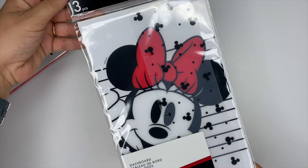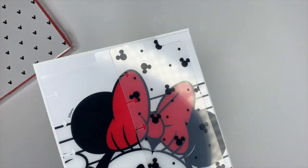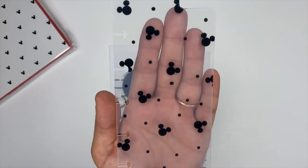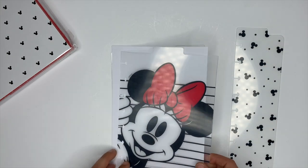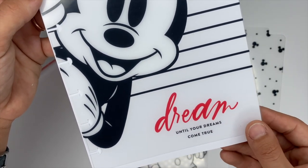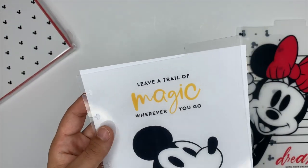Next up we have dashboards. I am so glad I got these — I lose dashboards constantly. Anytime I get new dashboards I'm really excited, and these are Mickey Mouse themed, so that's a plus. The first one has Mickey's ears as well as some polka dots; it is clear and sized for a classic planner. The next one features Minnie with her big red bow — I love the stripes, it says 'dream,' and it's also clear. Then we have Mickey Mouse, and this one is clear as well.